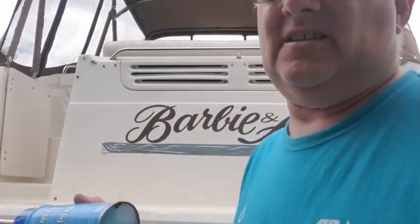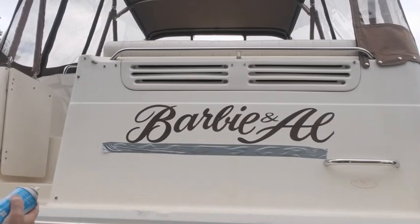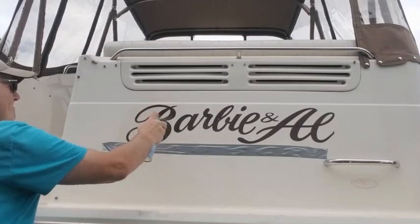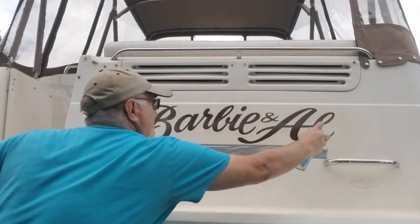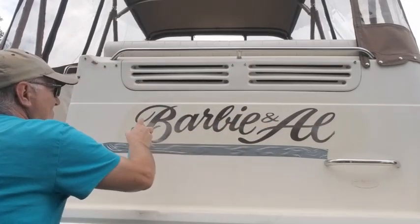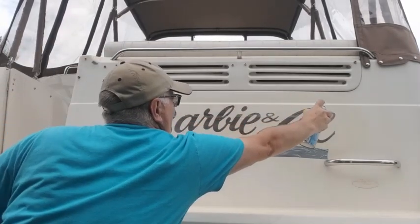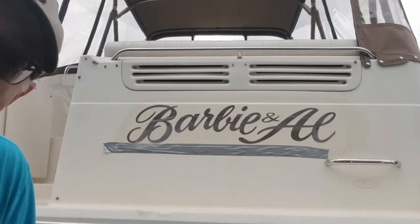The instructions say wait six hours for a cold oven, but we're going to wait 30 minutes and see what we've got. We'll test a little spot. Alright, we're going to shut the camera off and be back in 30 minutes.